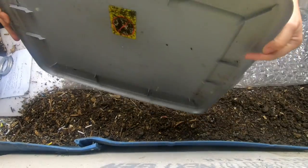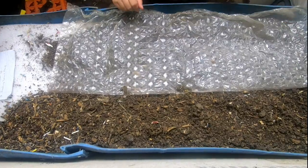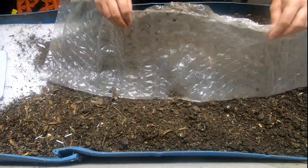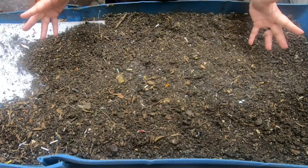Hey guys, it's Ann. Welcome to the channel. This channel is all about worm composting and the many different kinds of worm bins that I have.